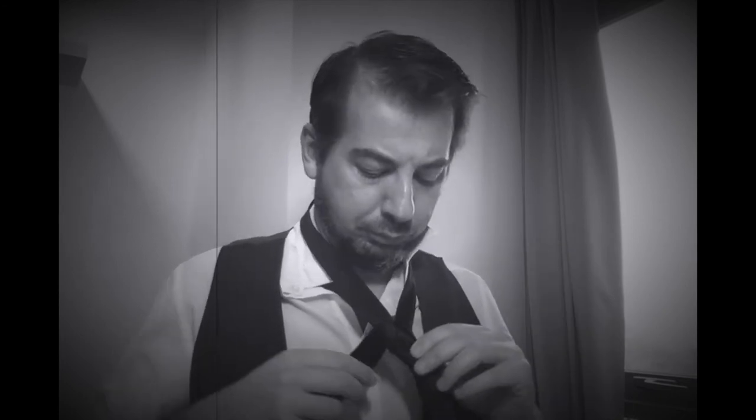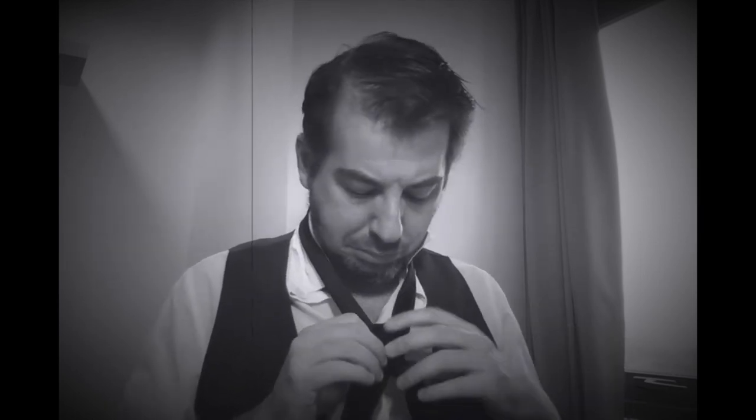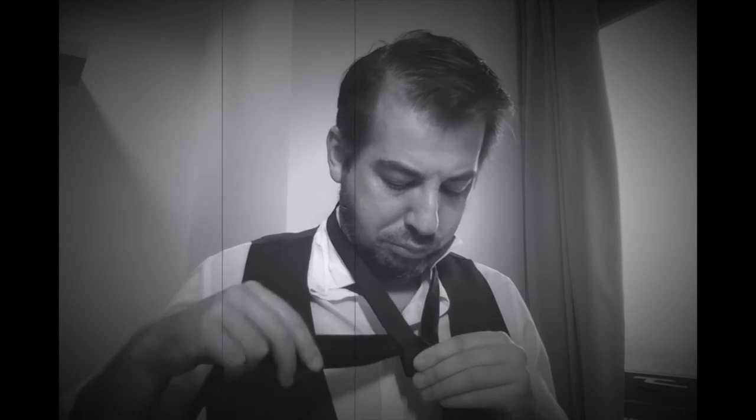We're now going to take the tie and go across the hole. So take the tie, pull it over to the side, and then make it go across the hole. At this point I have a good tip for you: before you go across the hole, put your finger right here. I'm going to place the tie on my shoulder just so you can see that the face is now showing.